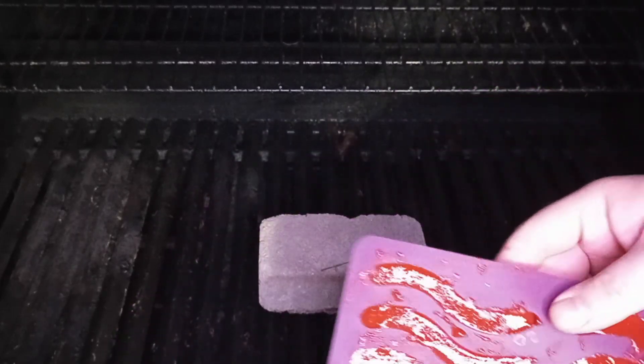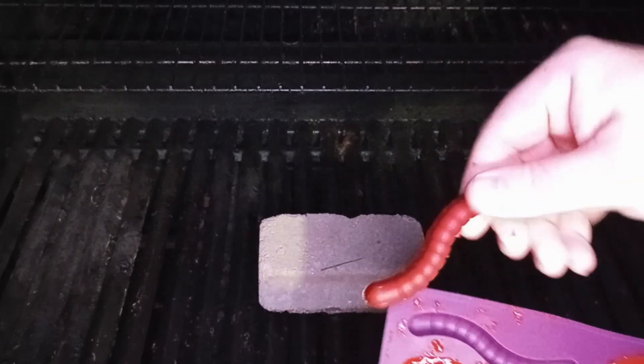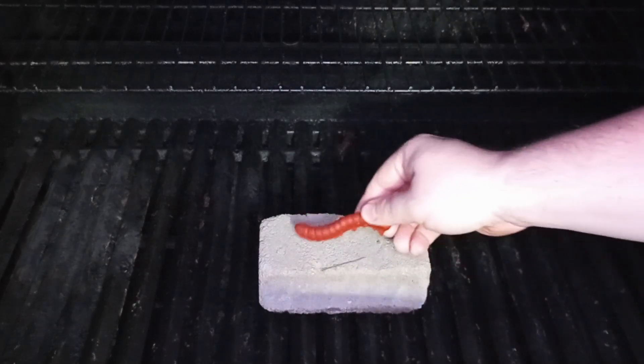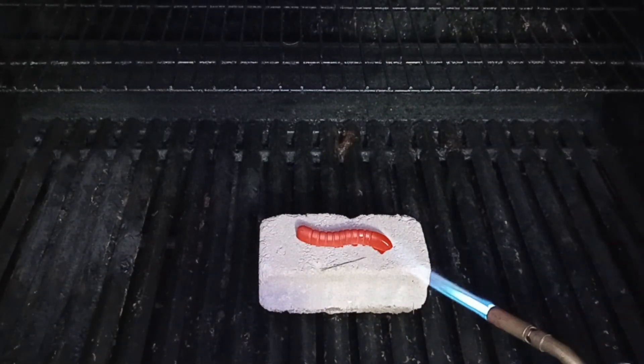So we're going to start out by burning one of our baseline samples, which is just the standard propellant without anything added to it. I'm going to burn these just out in the open air here on this brick, so that'll be a little bit different than how they will burn inside the motor, but it'll still be a good comparison.